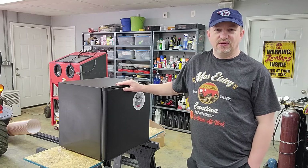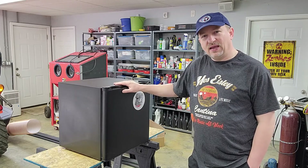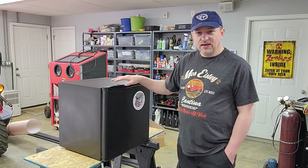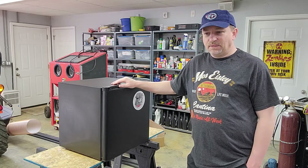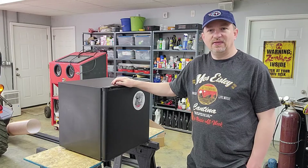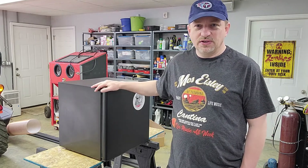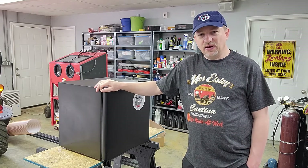These little mini fridges — I did another video on fixing one a while back — and most people don't realize just how simple these devices are and they often can be fixed pretty easily. There's one class of problem you can't fix: if you have a refrigeration leak. The little coils or joints in there can leak and it'll just run and run and never get cold.